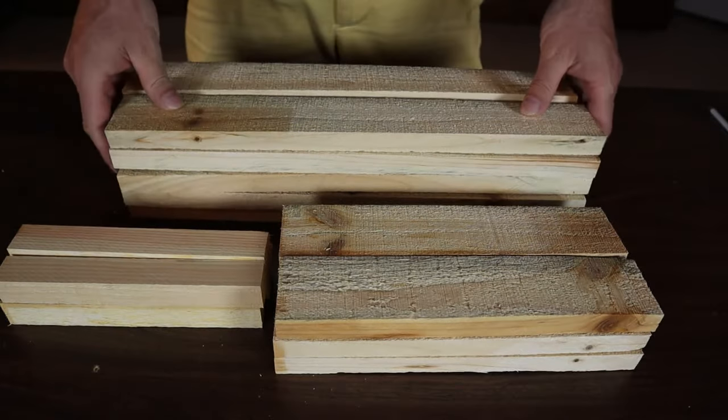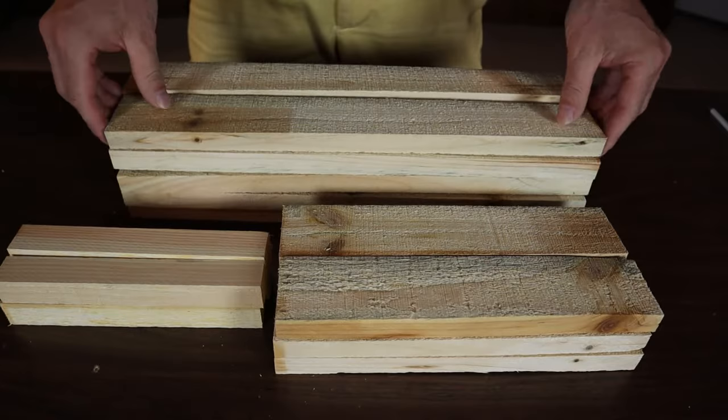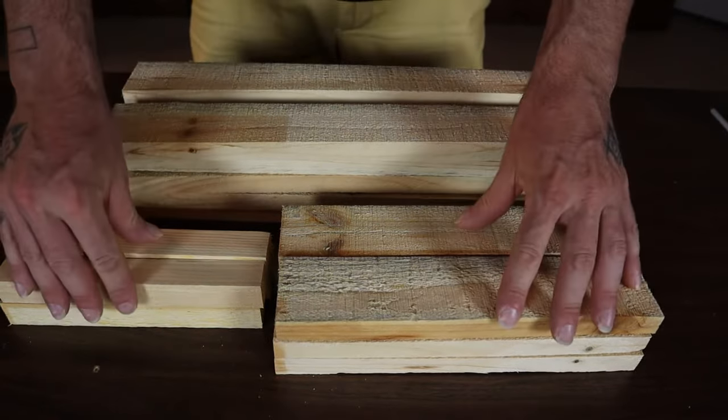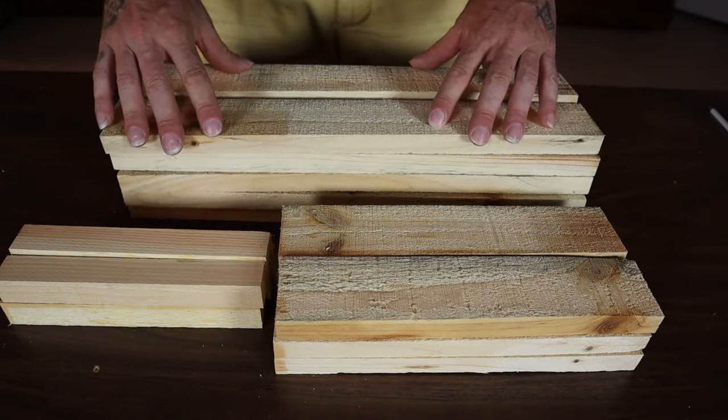Once you've got all your pieces cut out, we'll get ready for assembly. I actually made a mistake — we actually need 10 of these slats for the sides and bottom. So we'll get everything cut out like this, ready to go, and we'll get assembling.